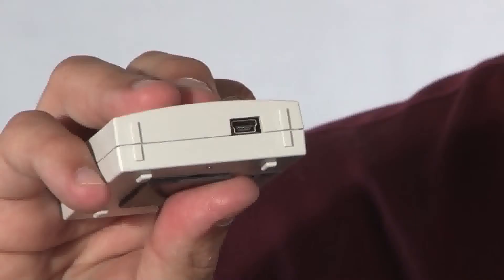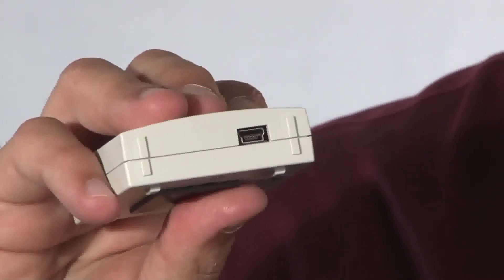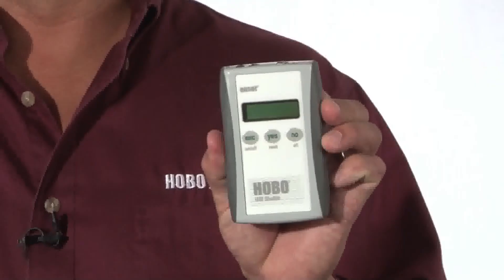There is a USB port right here on the bottom. You can download to HoboWare Pro for Macintosh and Windows, that takes about 30 seconds. Or you can download to what we call our Hobo Data Shuttle, which is part number U-DT-1.